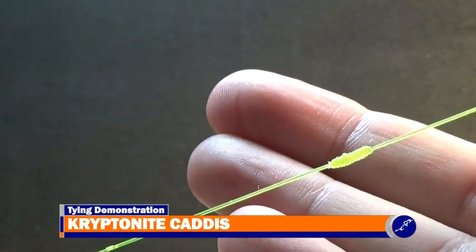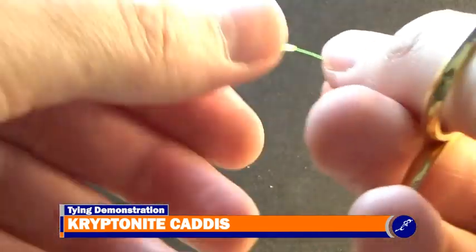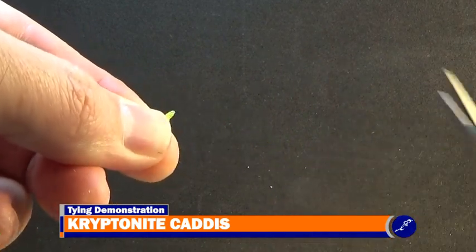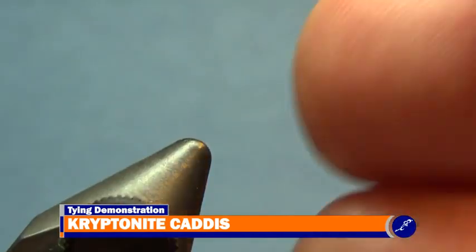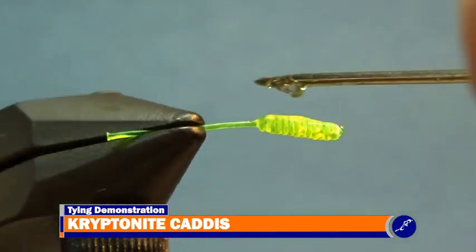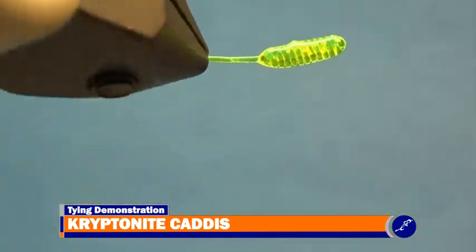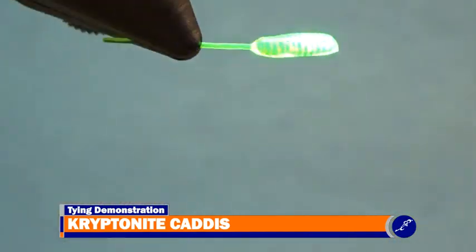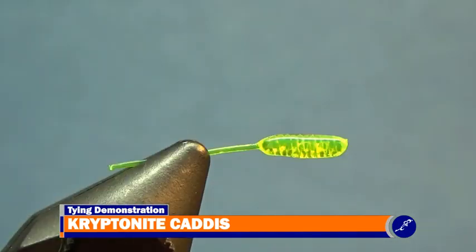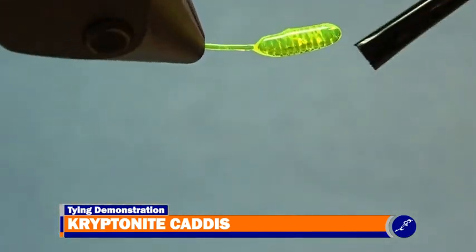After the knot has been tied, trim one end of the amnesia about an inch to an inch and a half long, and cut the other end at the tip of the opposite side of the knot. Place the knot of amnesia into the jaws of the vise so that the bulb sits at the front of the jaws. Apply a bit of thin clear cure goo all around the bulb with a bodkin, and then cure it with a UV light. Thin clear cure goo cures sticky, so I'll brush and then cure a bit of clear cure goo hydro to the bulb.